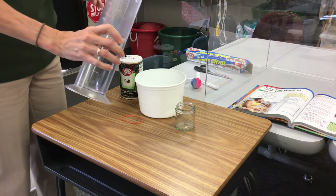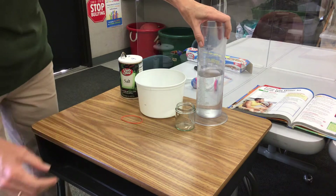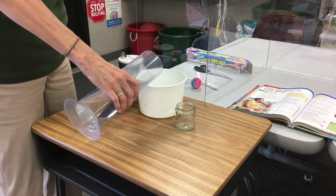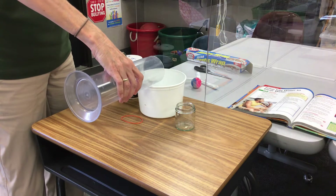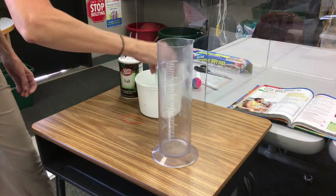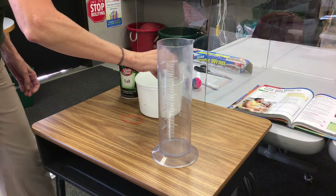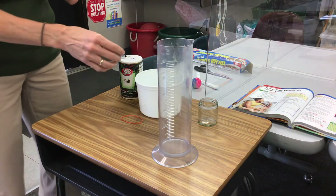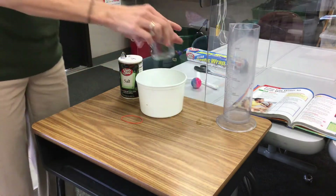The instructions say 500 milliliters of water — I already measured this out, it's actually 600, and that's fine. I usually do about 550 to 600 milliliters of water. And you'll need this little jar.